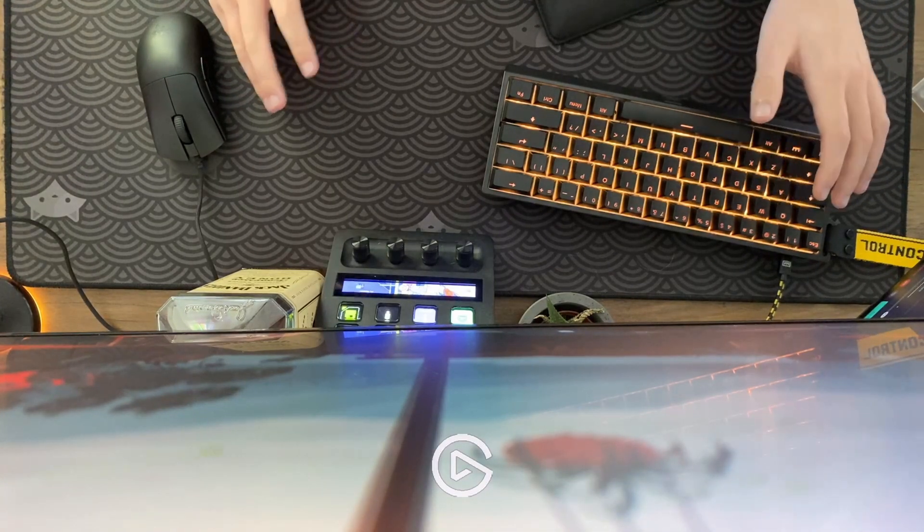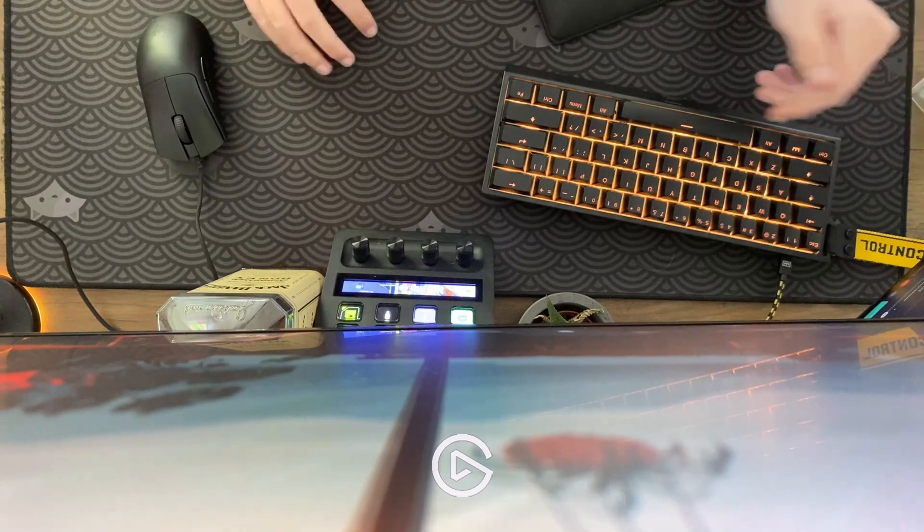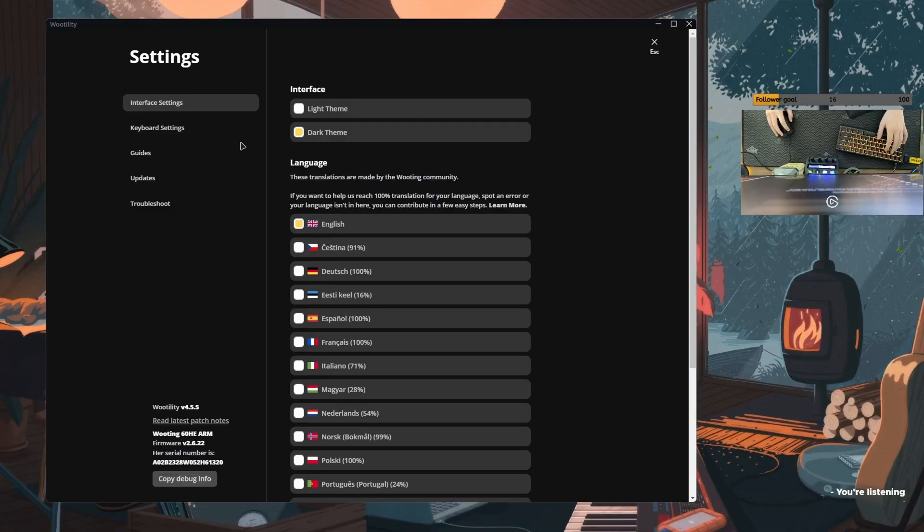I'm going to go through what I've changed in the software. You can do it on the web, but they also have a software to download, which I am using. It saves everything that you do on it to the board itself, so you don't need the software open, and it won't run in the background by default — it'll just close completely.